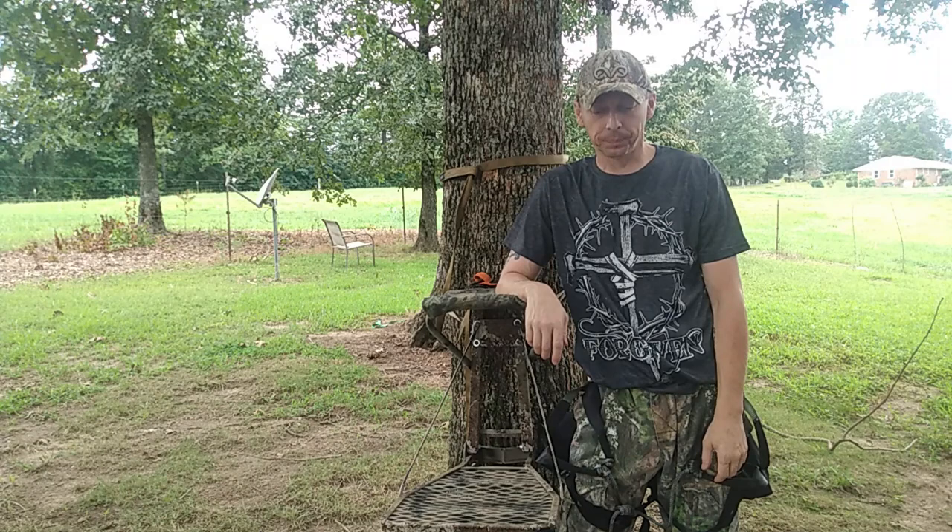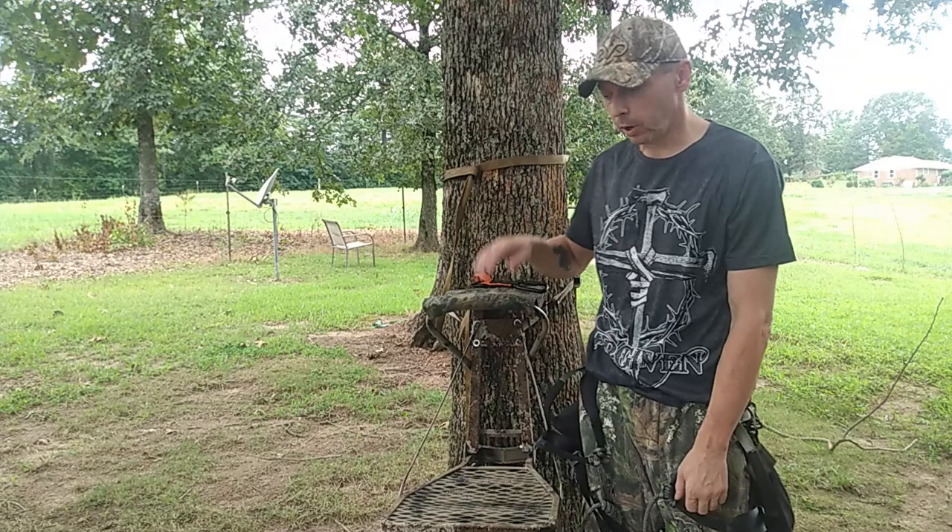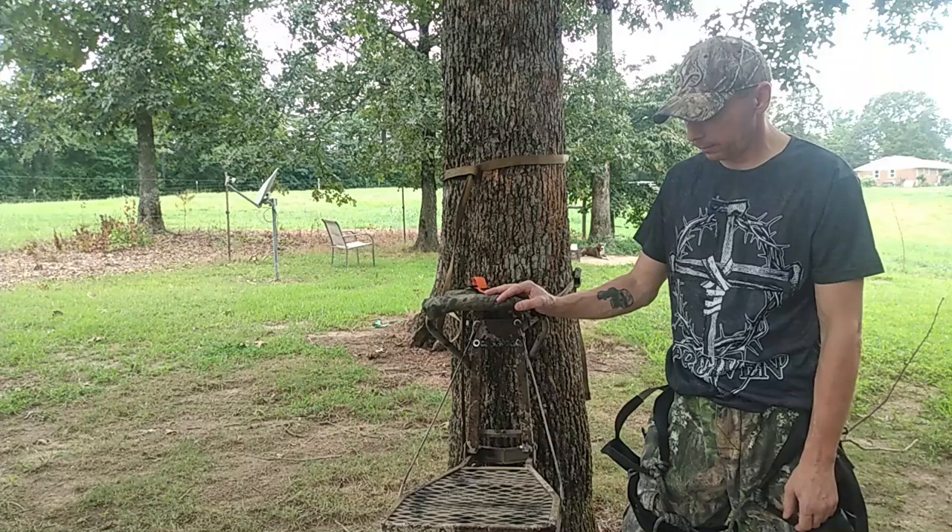Hello guys, this is Joe from Tennessee Valley Outdoors. We got a storm rolling in today, but while we're sitting here before the storm hits, I was going to tell you guys about my lock-on wind walker. It's one of my favorite ways to hunt.